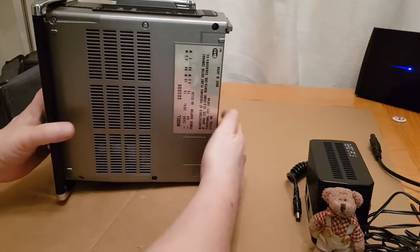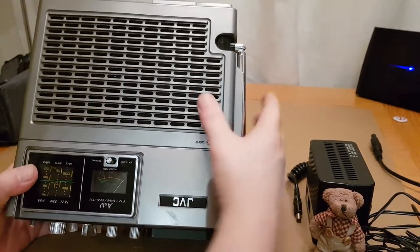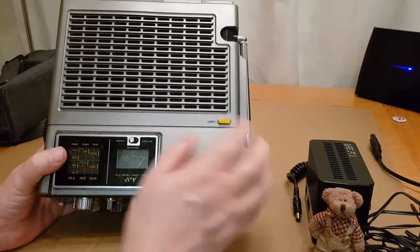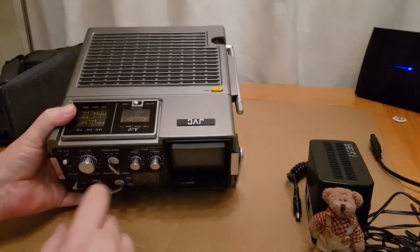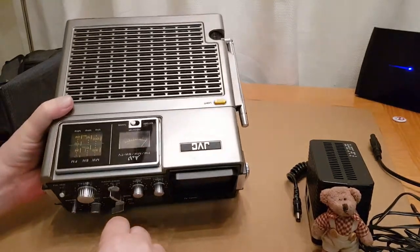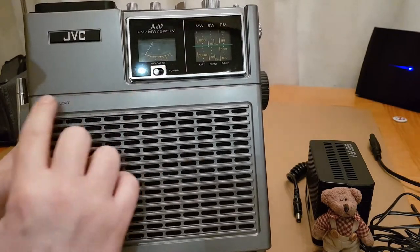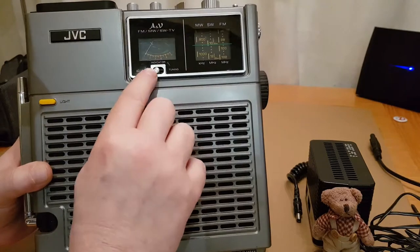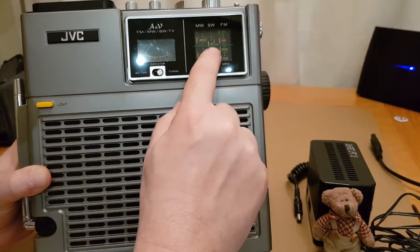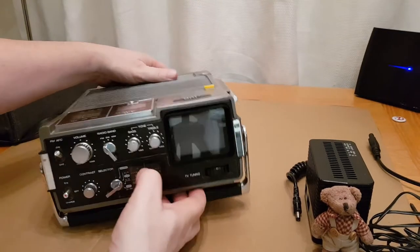On the very base you have the model number. On the top you have the speaker grille — I believe it's a five-inch driver, which is quite big for one of these units, especially considering this is quite a small unit overall. Ted here gives you a sense of the TV screen — it's a three-inch screen, which is actually quite small for one of these. You also have a tuning indicator and battery indicator with a light button: press it and this lights up to tell you how well you're tuned and how good your batteries are. The radio frequencies shown are FM, short wave, and medium wave.